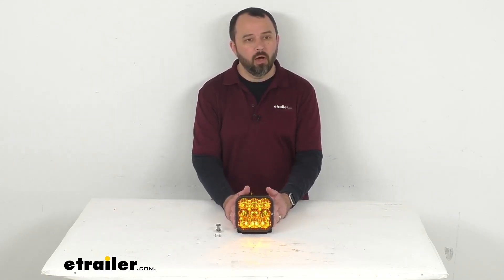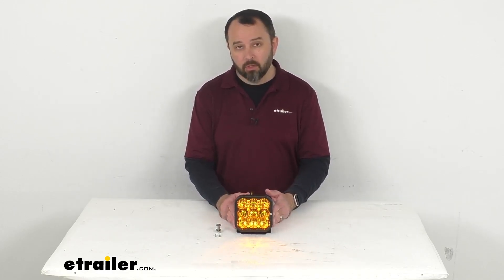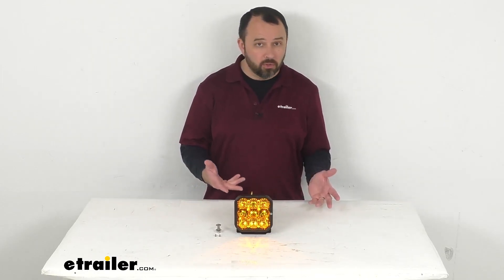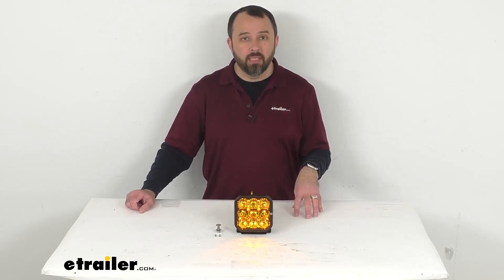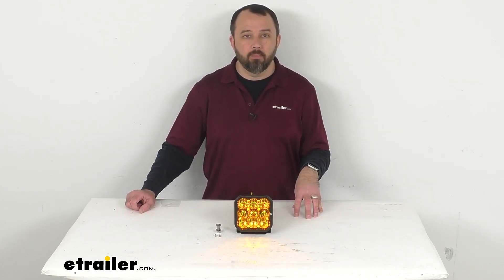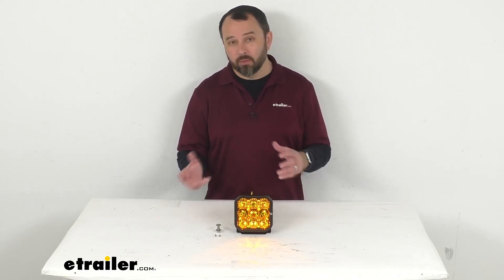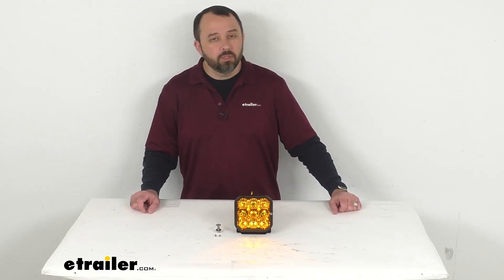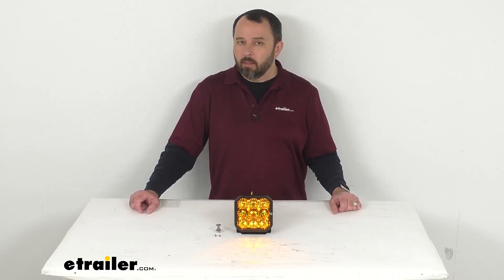We do also offer this light as a set of two with the brackets and the hardware — you can find that here at eTrailer.com. And if this light is pretty close to but not exactly what you're looking for, the good news is we do carry a wide selection of lights from Diode Dynamics in different sizes, different power levels, and different colors of backlight and even of the main beam. So be sure to take a look at the other offerings we carry from Diode Dynamics — I'm pretty confident you're going to be able to find just what you're looking for.